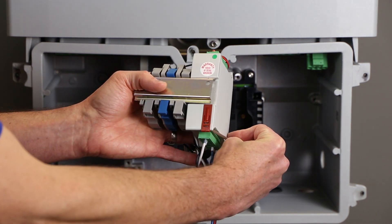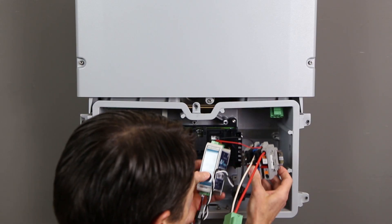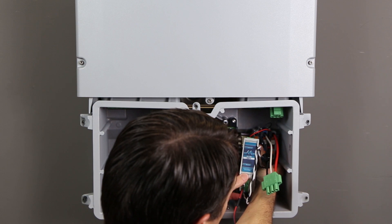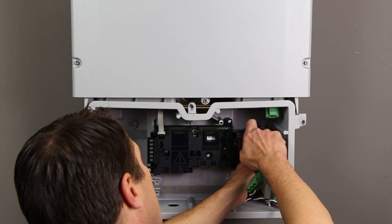Release the meter by gently opening the latch at the bottom with a small screwdriver. Once the meter has been removed, attach the DIN rail to the screw holes in the back right side of the connection unit using the two supplied Torx 25 screws. Tighten to 25 inch-pounds.